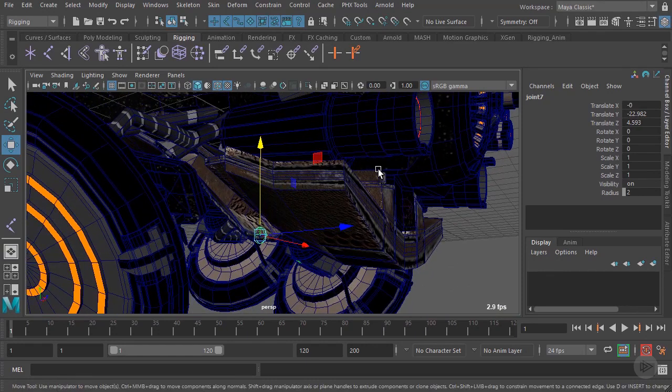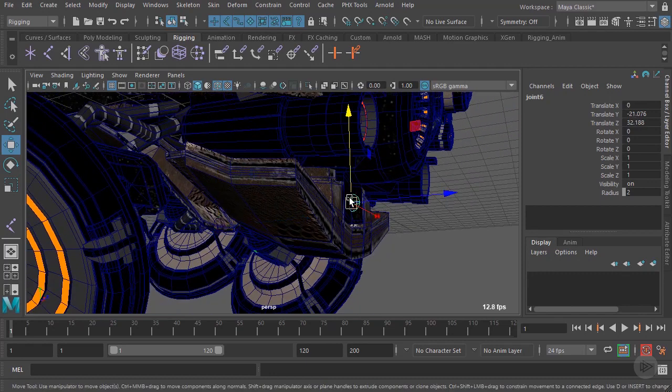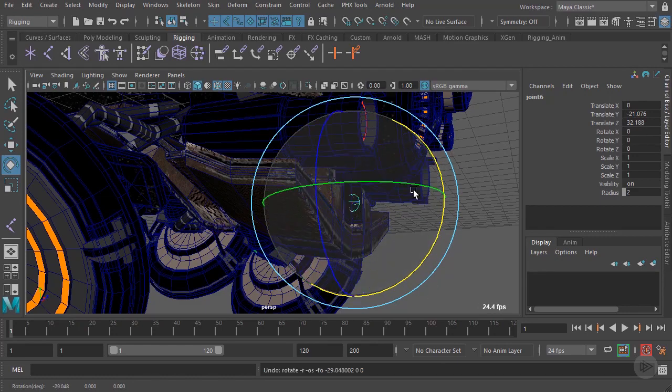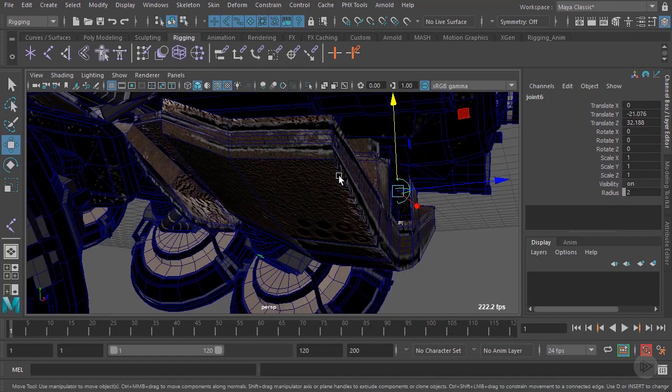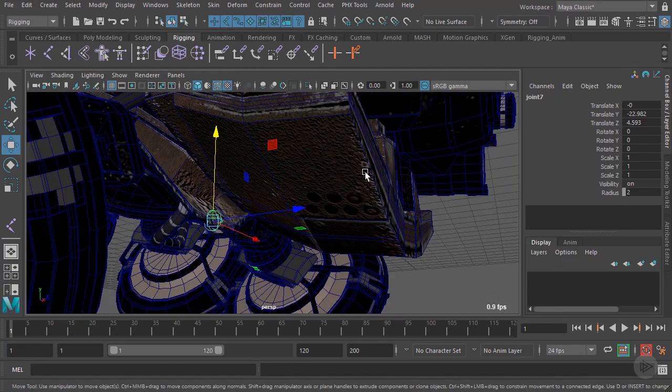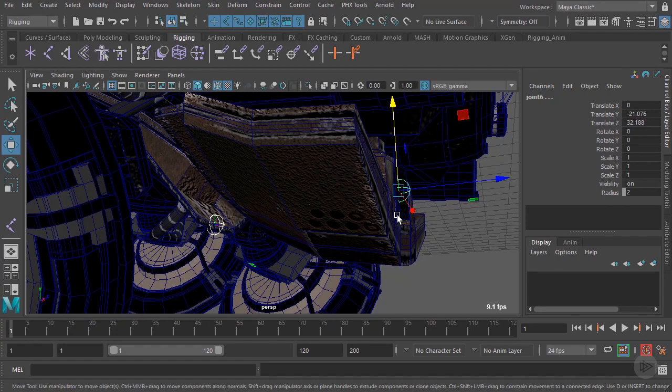Now what we want to do is establish a parent-child relationship for these two joints. We want to be able to select this joint, and if we rotate it, we want the other joint to follow along with it. To do that, we select the joint at the back plate piece, then shift-select the first joint we created, and press P to parent. So now we've established a parent-child relationship.